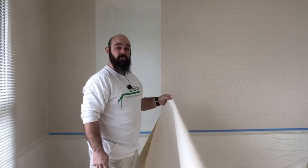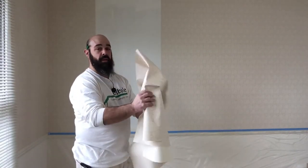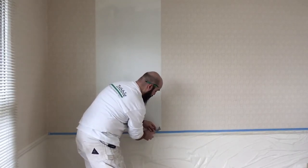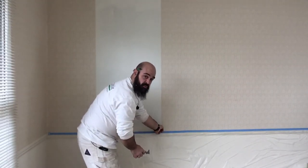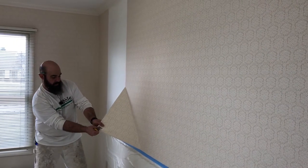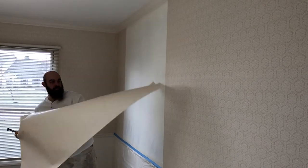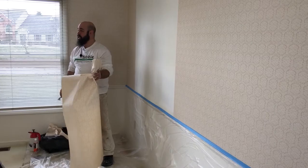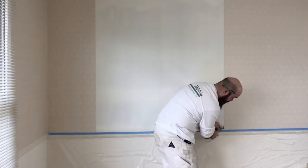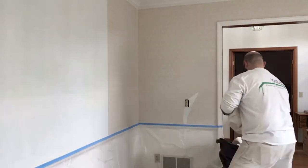Any time you can pull your paper off dry, it's a good thing because you're going to save yourself a whole lot of mess and it keeps your work area much cleaner. Once you've got one piece started, the next piece typically comes off pretty easily as well because the pieces slightly overlap or butt up against each other, giving you a nice edge to work from. With quality paper like this, a 10-by-10 room — you can strip the paper in probably just 15 or 20 minutes.